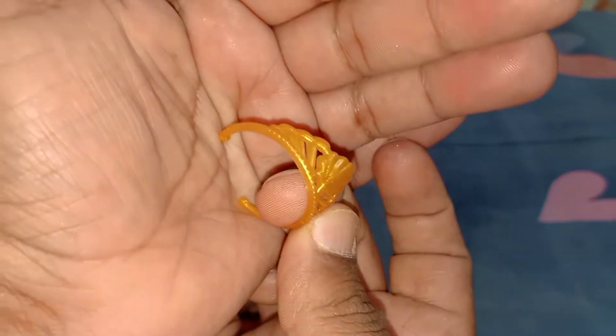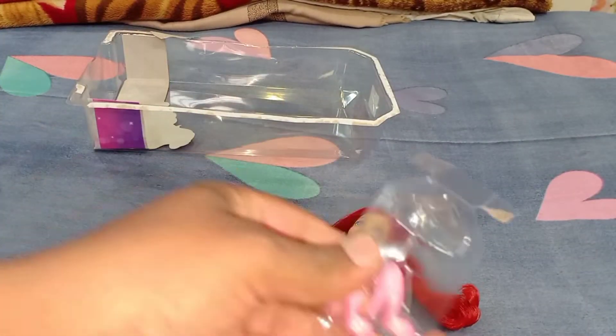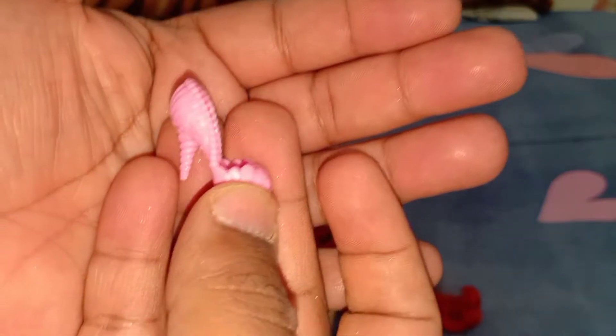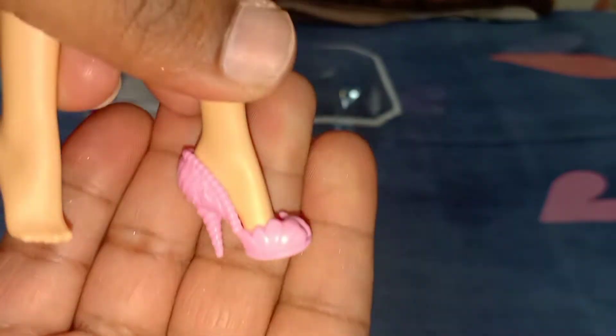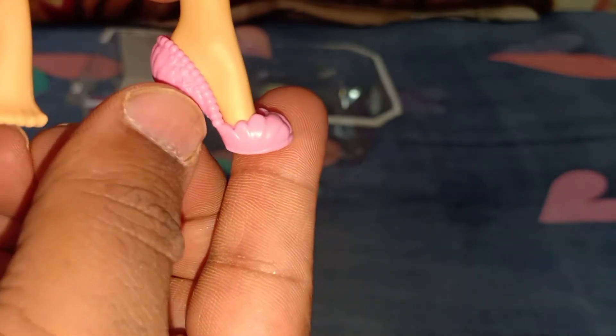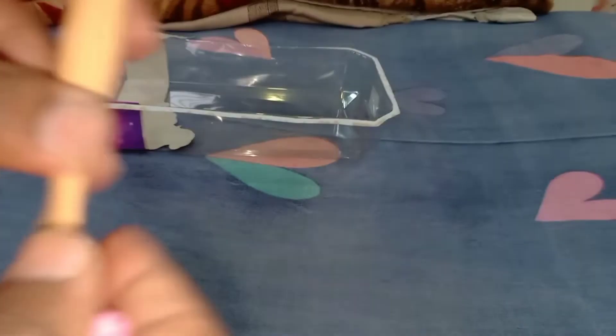She comes with a golden crown which is really good and fits tightly on her head. She also comes with pink footwear — I really like the pink color for a princess. The fit is okay, slightly loose but not too bad. It has a shell-kind of design, and I really like the pastel pink color with heels — it looks stunning.